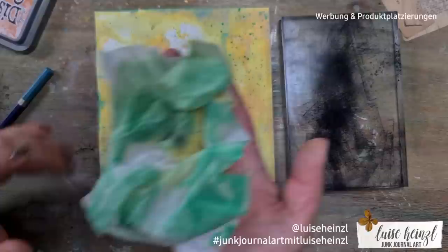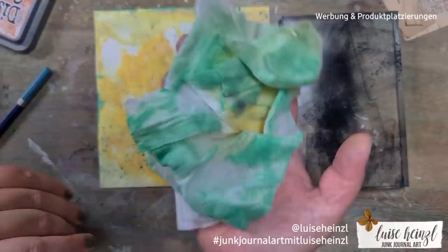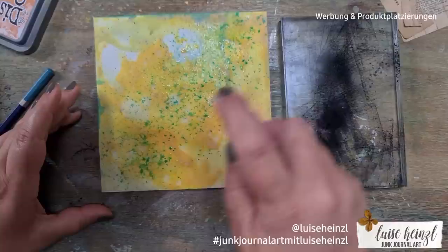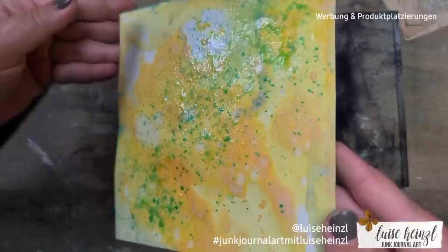I did the splattering diagonally — from the left bottom corner to the right top corner — with these green splashes. When you clean your acrylic block with a baby wipe, please don't throw it away — let it dry and use it for clusters or decorating your journaling page. For me, cleaning with a baby wipe is not waste because I always use those baby wipes afterward.